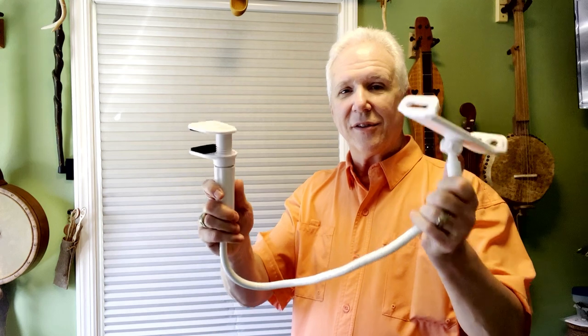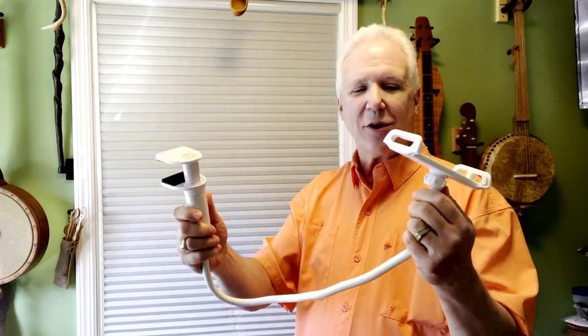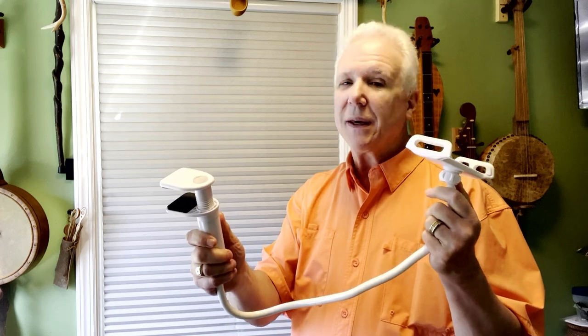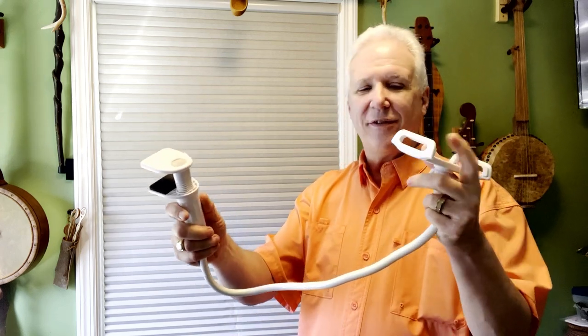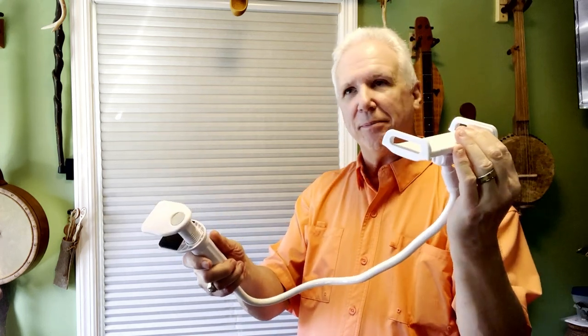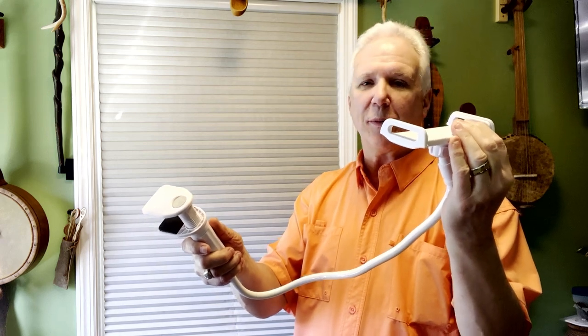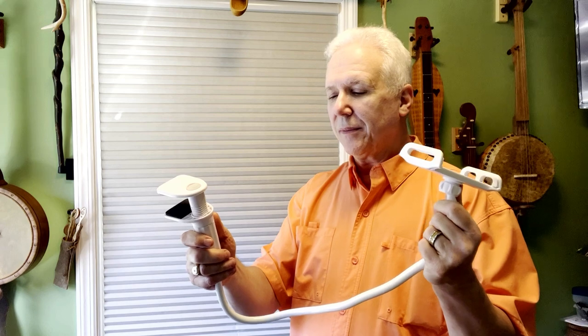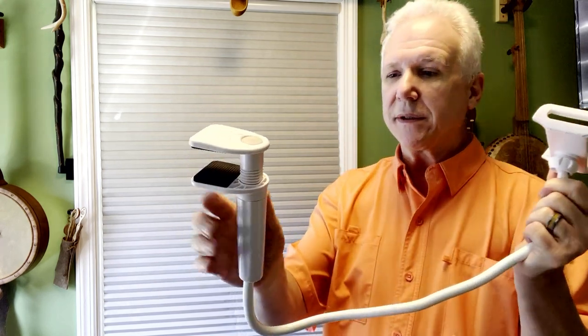Hi, Brett Ridgeway here. I have a recommended product and this is not it. I had this on my recommended products page because at the time it was the best phone mount — a tripod if you will, it's not really a tripod — that they had. Basically the way it works is this end here will clamp to a shelf or my desk.